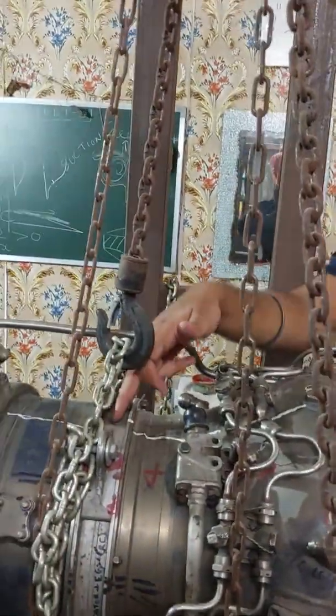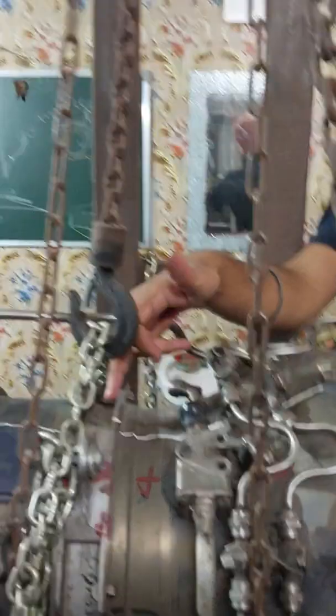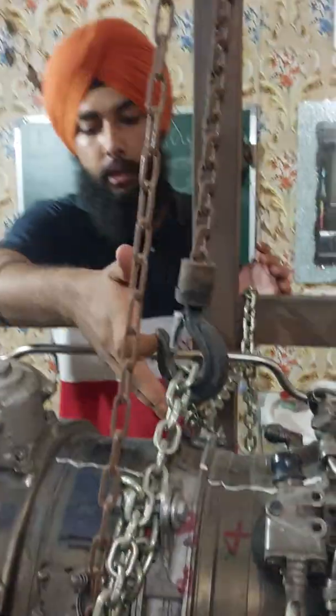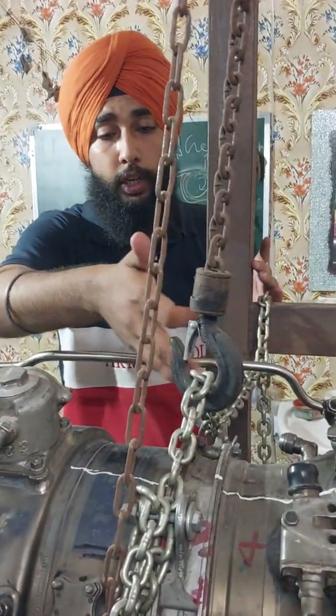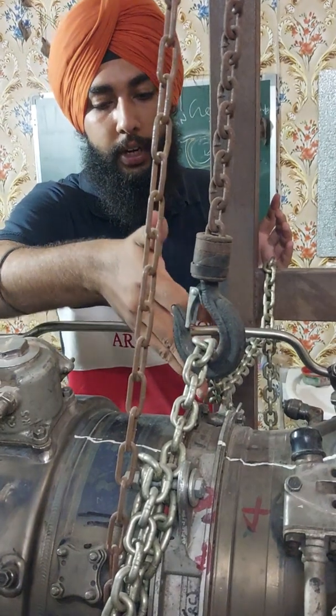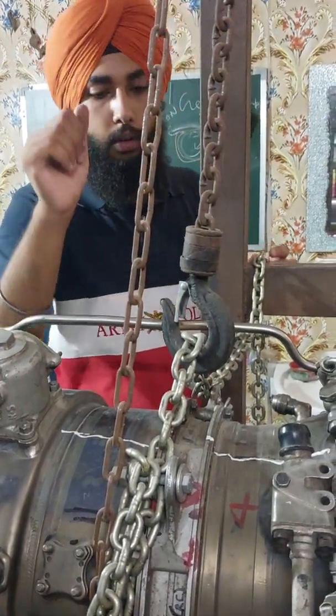After that we have the compressor rear casing. It contains the 10th stage and exit guide vanes. It is made up of steel, which makes it the strongest part of the engine, and the engine is mounted on the aircraft by this casing.